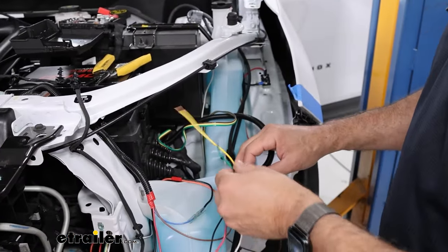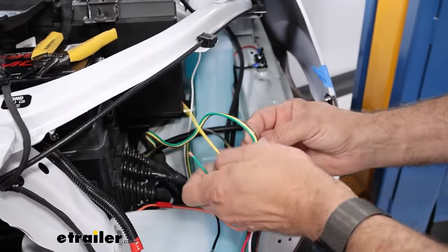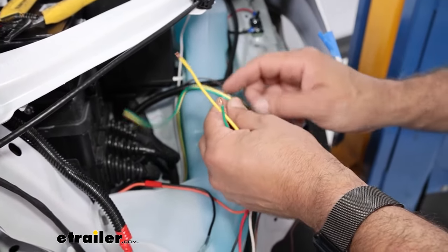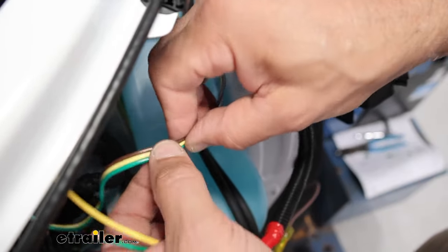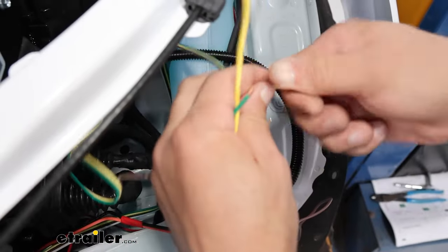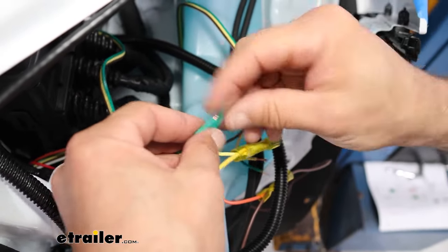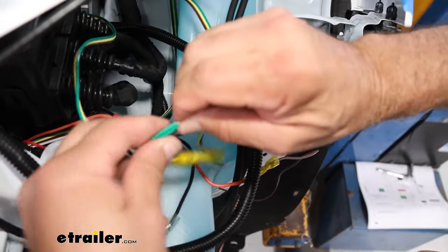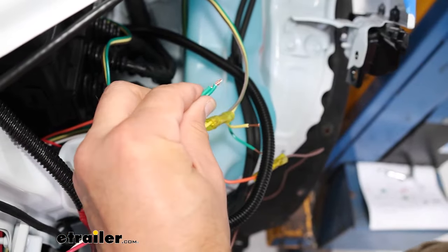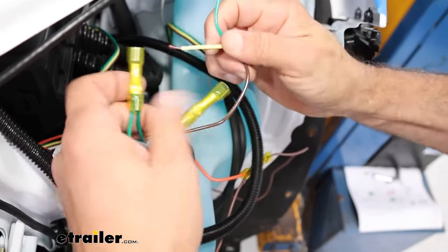Continuing with connecting the same colors together, we're going to take the yellow and green from the g-force controller and connect that to our diode wiring — yellow and green. We'll do the same type of hookup that we did on the breakaway switch, doubling these up and then reconnecting them in line.